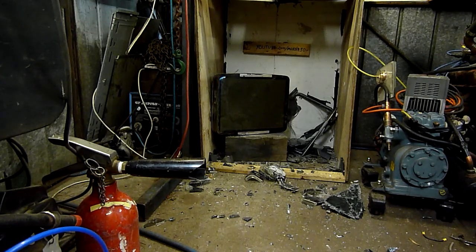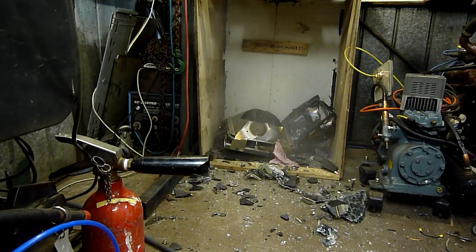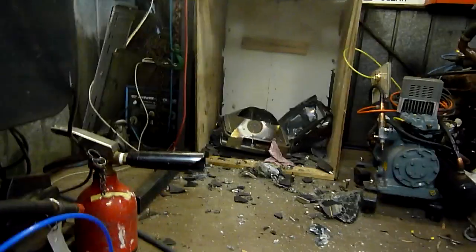Charge. Firing. Oh, that was nice. Very nice. Wow, that made a mess.